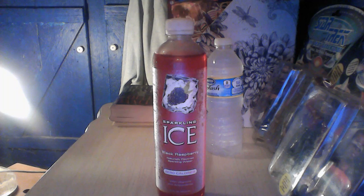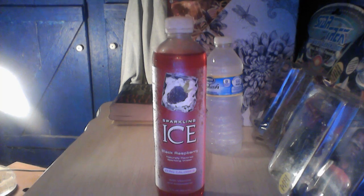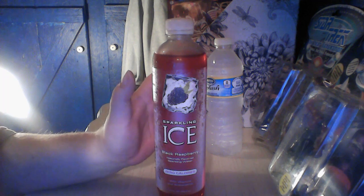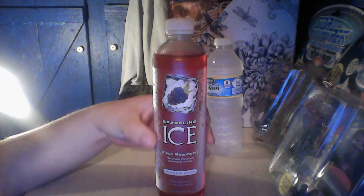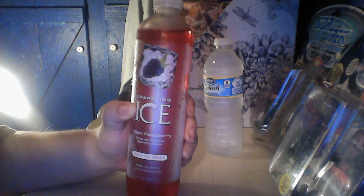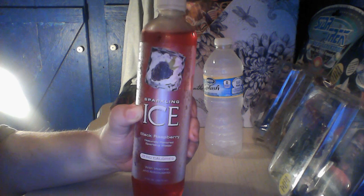Hello and welcome to another review. It's currently raining cats and dogs outside right now, but I don't believe you came for a weather review. So today I have a drink I'm going to share: Sparkling Ice black raspberry, naturally flavored sparkling water with no calories.